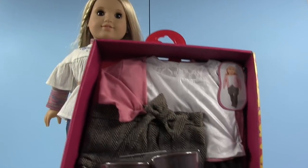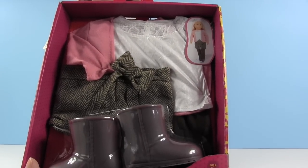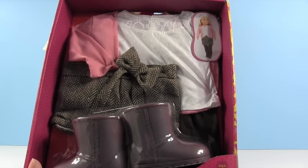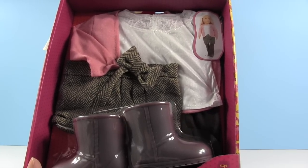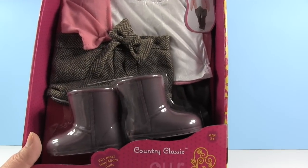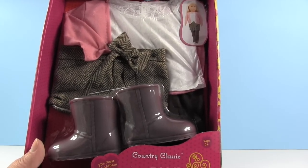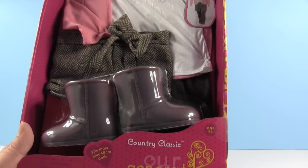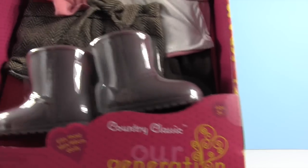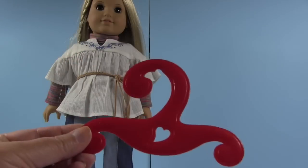This outfit is from Our Generation and it was only $12.99, which is quite a bit cheaper than American Girl. I do plan on buying some American Girl stuff — the price isn't discouraging to me because it is good quality — but this is a more economical version. I'm really excited to get this out of the package and see the quality. This is the Our Generation Country Classic set, and I really liked the little boots.